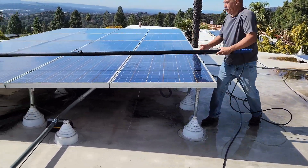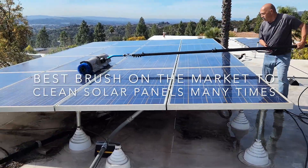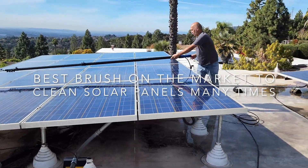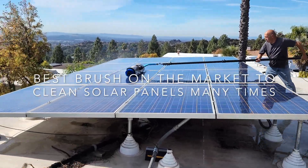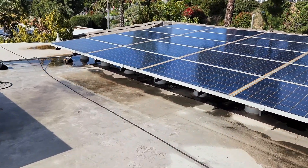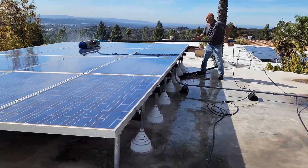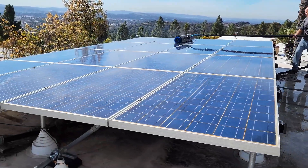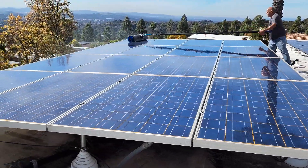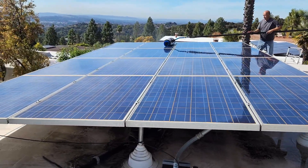He wants to make sure these panels look beautiful, especially with the owner outside watching. He wants to make sure he's doing the job right — it's all about pleasing the customer, especially customers who are really watching to make sure they're paying for good quality work.